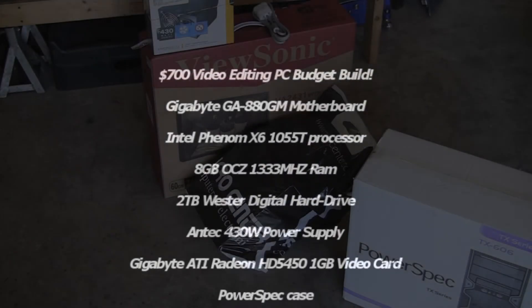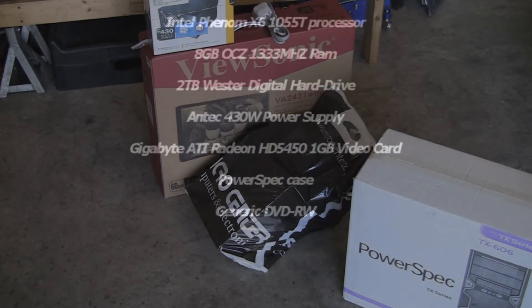Switching gears a bit. Today we're going to show you how to build a PC — specifically, a video editing PC.